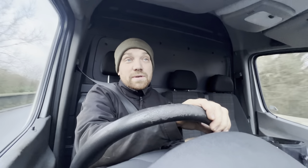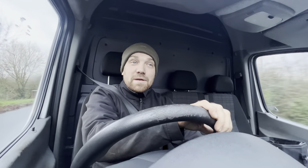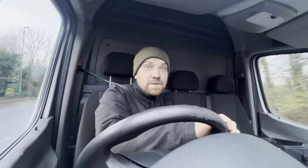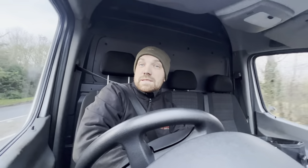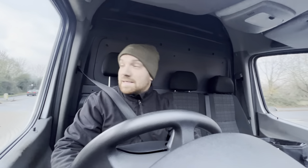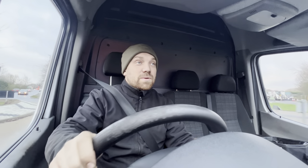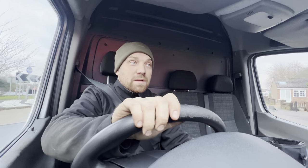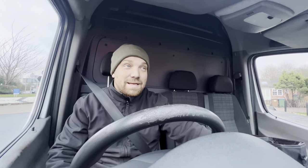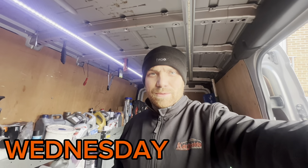The wrong gearbox on that Sprinter has messed us up a little bit, so we're going home a little bit early — which means we're not getting paid for that job yet. A bit annoying, but on our way home. Nice and easy — I needed it, I needed a nice easy day. So just on my way home now, clean up the van, ready for tomorrow.